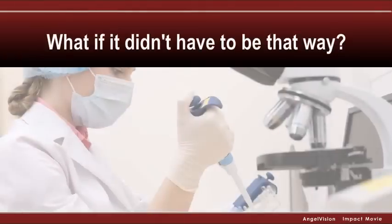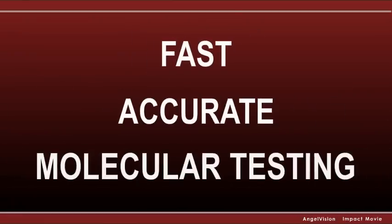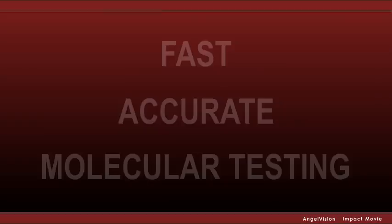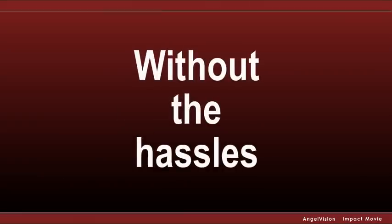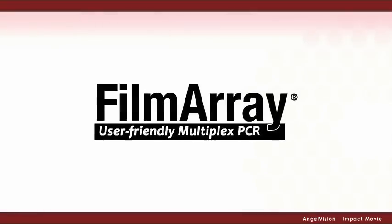What if it didn't have to be that way? What if you could provide fast, accurate molecular testing so your physicians have more comprehensive test results without the hassles associated with traditional molecular testing? For user-friendly multiplex PCR, take the easy, effective route with the Film Array.